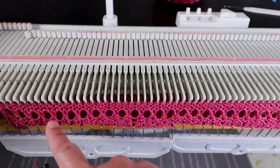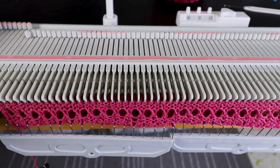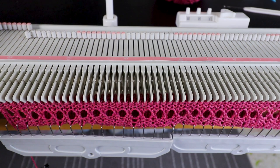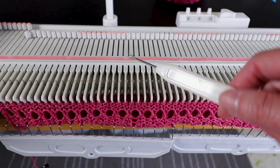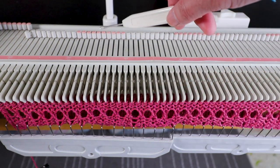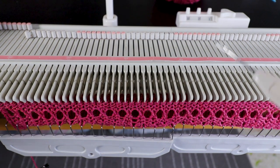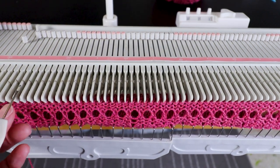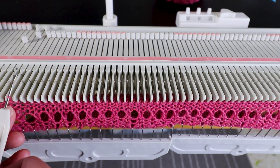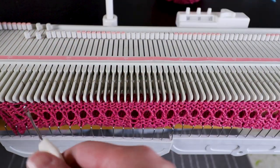Now you can see we've created some holes. For the next section we want every other needle, but this time we'll do the same transfer and keep the empty needle to the A non-working position so it will not knit. Let's do the transfer again — every other needle — and now put all the empty needles back to A.